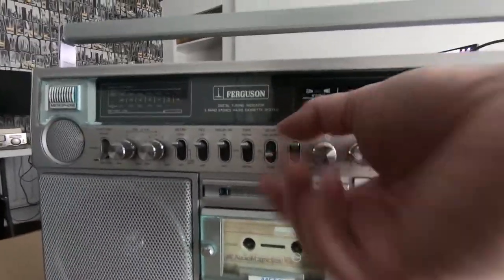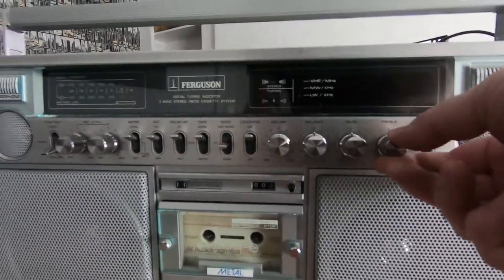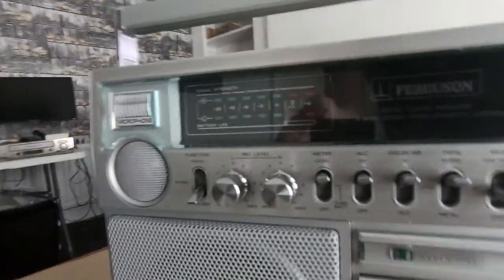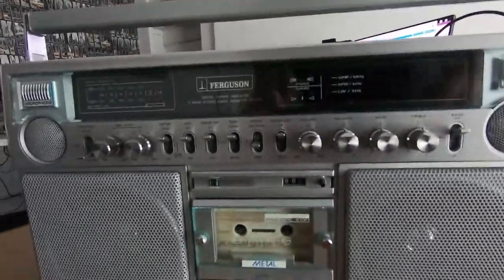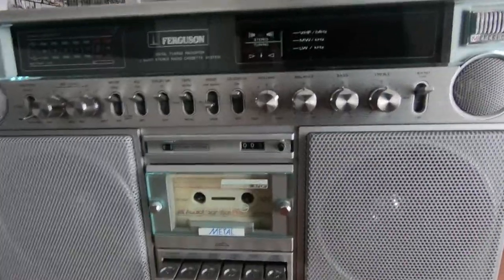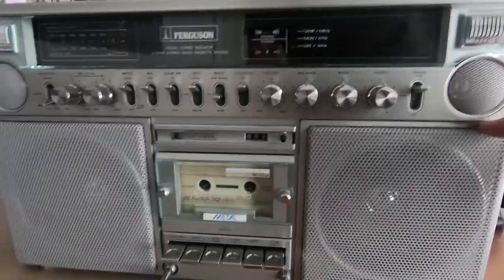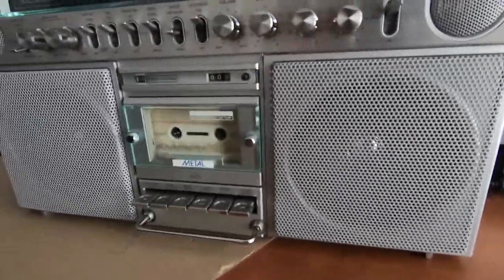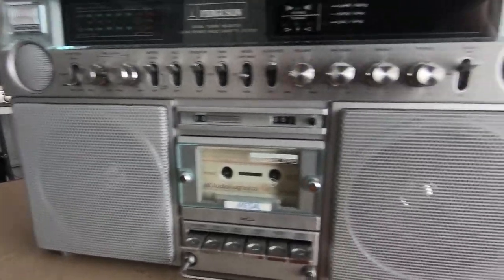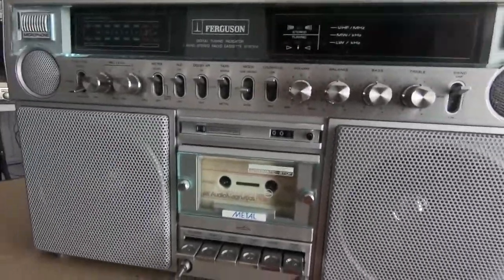There's a loudness control which boosts the treble and the bass, but there's individual bass and treble controls as well. It's not the loudest portable radio of its time — I had a Hitachi 3D superwarfer and that was a lot louder than this, the bass anyway. The Hitachi was designed for good bass response, but quality-wise this one is the best.